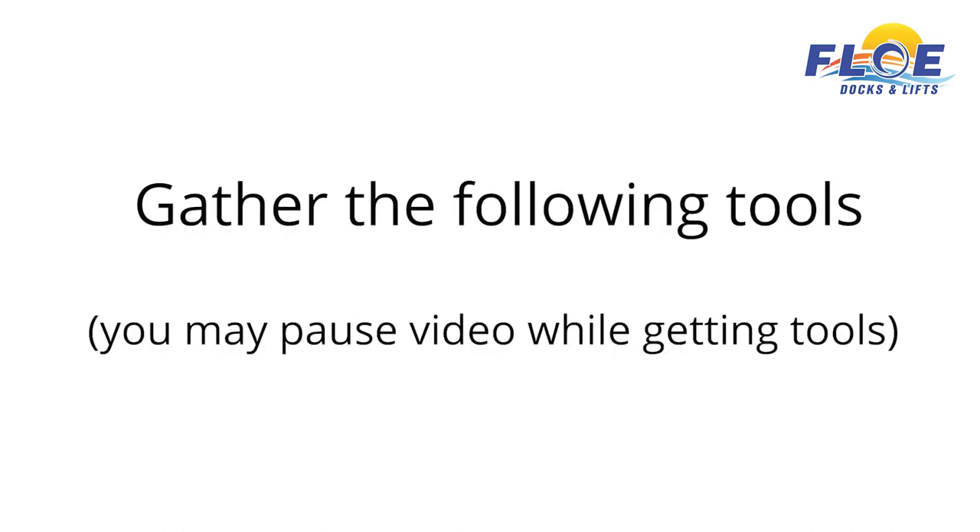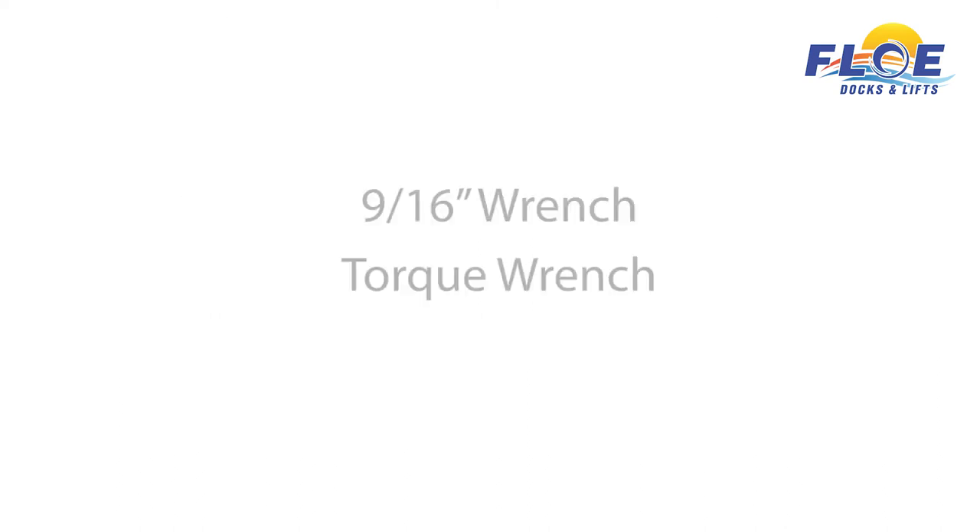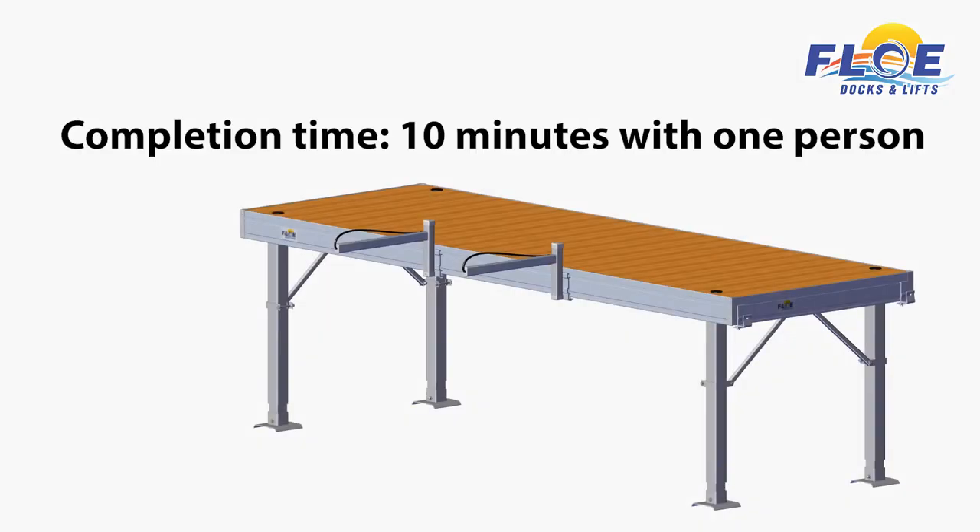In order to do this assembly, you will need the following tools. It will take one person approximately 10 minutes to complete the single accessory rack assembly, as shown.